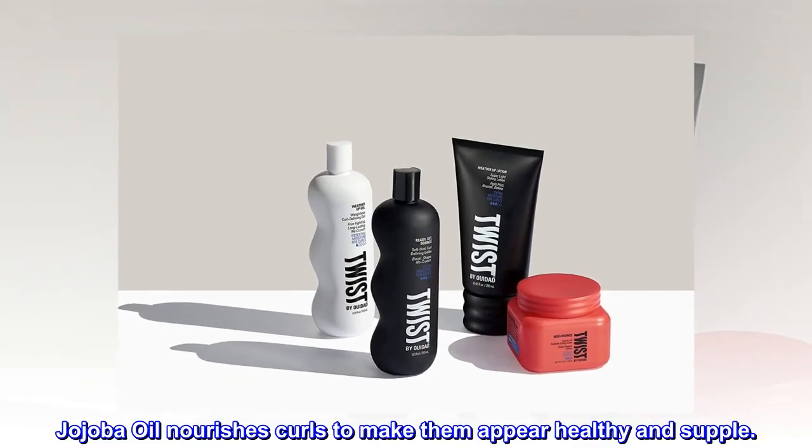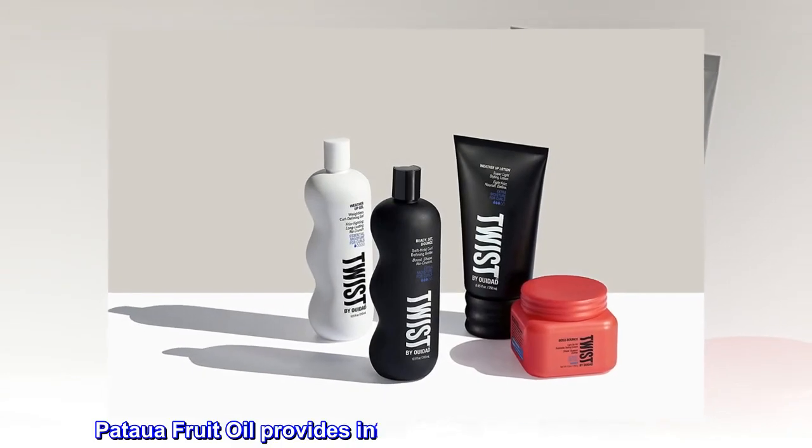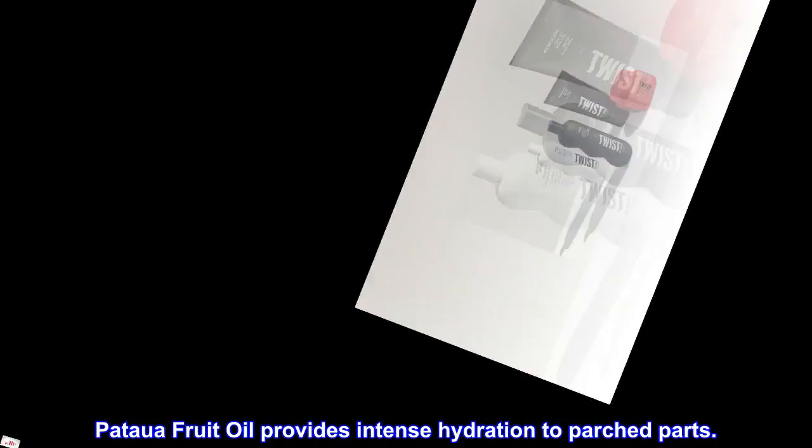Jojoba oil nourishes curls to make them appear healthy and supple. Patawa fruit oil provides intense hydration to parched parts.